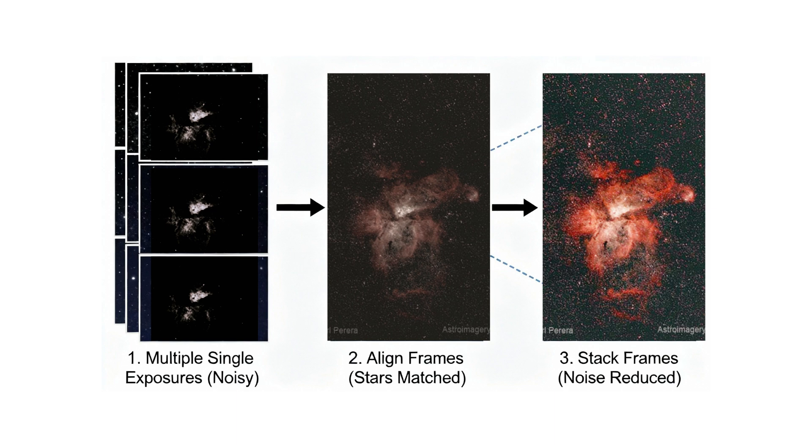Collecting data in the field is only half the story. The other half happens on the computer during image processing, where you stack dozens — sometimes hundreds — of those long exposures to build a single super-deep, clean image. If you'd like to know more about stacking, check the links in the description below. I took several hours of data with both my DSLR and my new astro camera on the same target — the Wizard Nebula — and processed both sets to the very best of my ability.